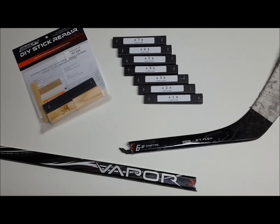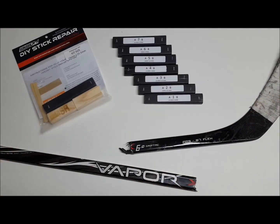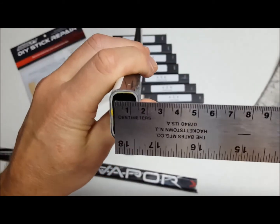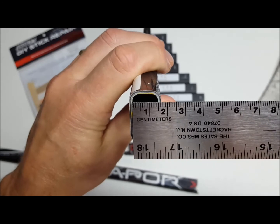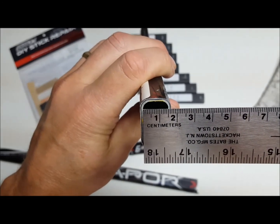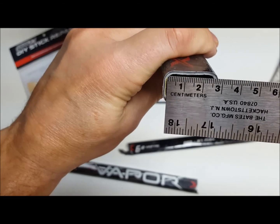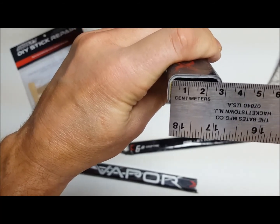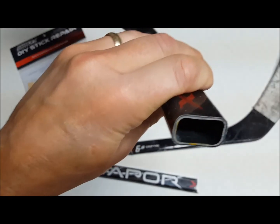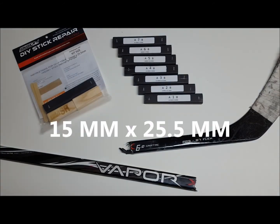Using this example, we have a broken Bauer Vapor and we've already made our cut. We will take our ruler and measure the inside diameter from side to side on the inside. This measures 15 millimeters, and the longer way it measures 25 and a half millimeters. That's the size of the repair kit you would order for this stick — 15 millimeters by 25 and a half millimeters.